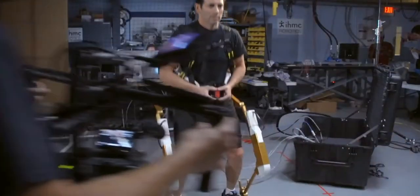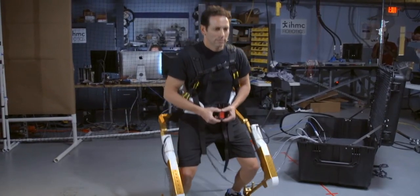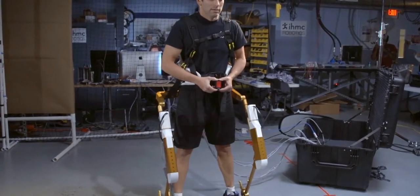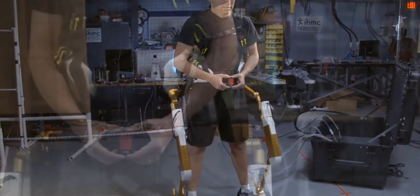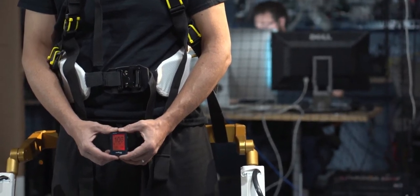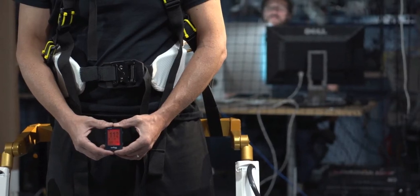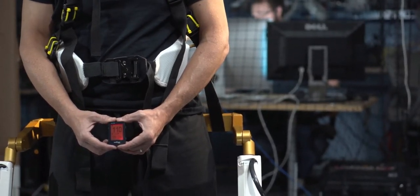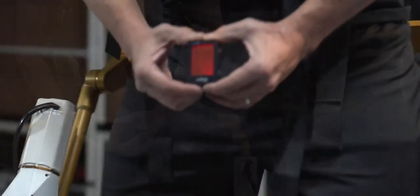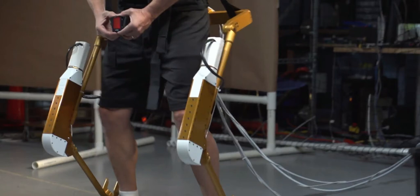I wore it today and was pretty tired afterwards. We set the actuator to zero force — basically just following my motions — and I did some squats, measured my heart rate during and right after. After 10 squats with no force, my heart rate went to about 112. Then at the peak load I tested today, after 10 squats, my heart rate went up to about 140-something. So I'm definitely working harder when it's loaded, which is what we wanted to show.